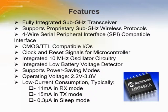The MRF49XA by Microchip is a highly integrated RF transceiver that can be used in the 433, 868, and 915 MHz frequency bands. FSK modulation is internally used by this module. It is mainly used to interface to a PIC microcontroller.